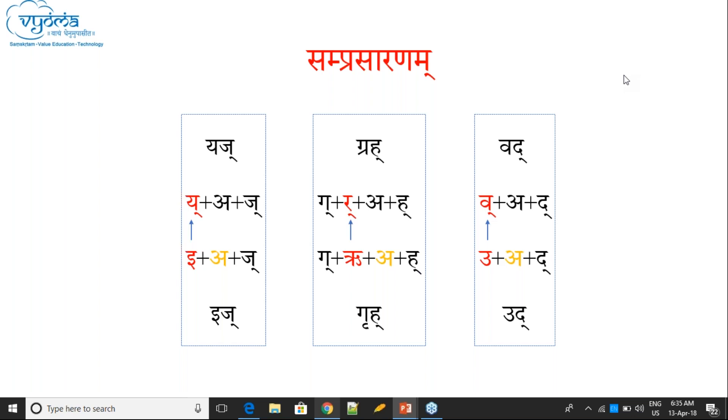To confirm: in Samprasarana, two Hraswa cannot come together. So the letter following Samprasarana is not pronounced. Yes, that is correct.